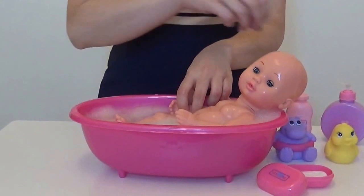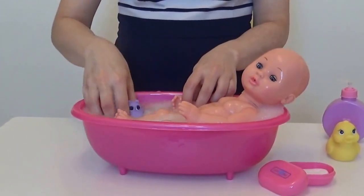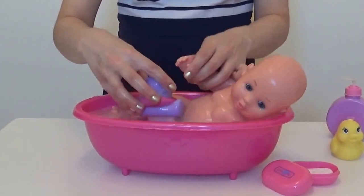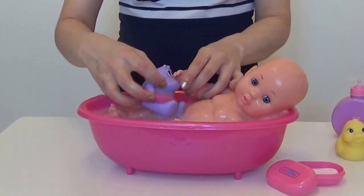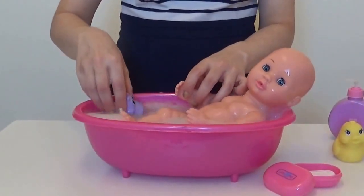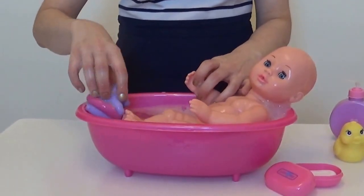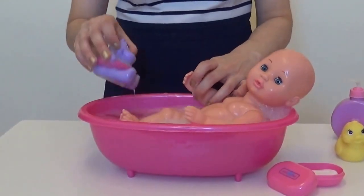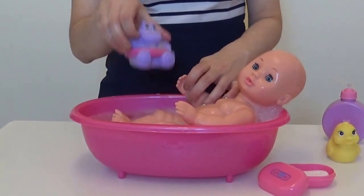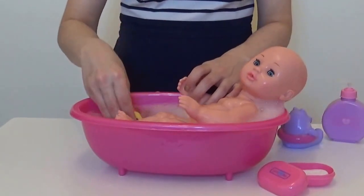Let's get some toys out. Let's get the hippopotamus! Annabelle wants to play with the hippopotamus. We've also got Mr. Ducky — do you want to have Mr. Ducky in as well? I don't think we're going to fit both toys in. I think we're going to have to take Mr. Hippopotamus out and put Mr. Ducky in. Quackity quack!